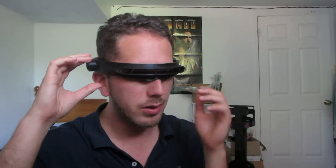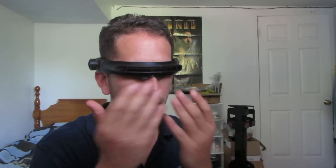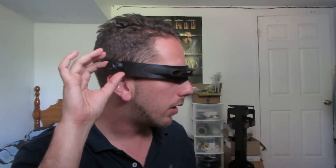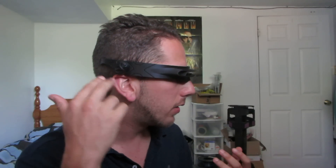If I rotate it, you'll notice there's a preview in front of the visor just so I know what color I'm on. There's the blue — and as I rotate you can see in the actual knob it also indicates what color you're on.